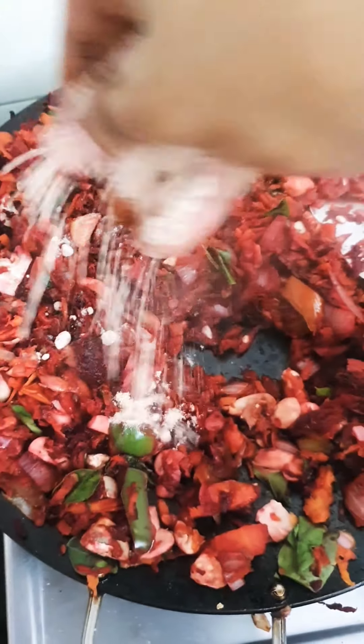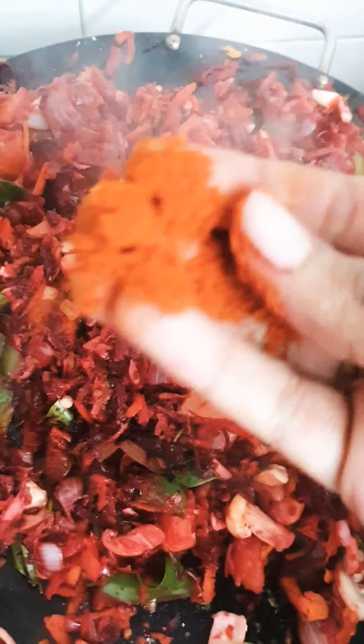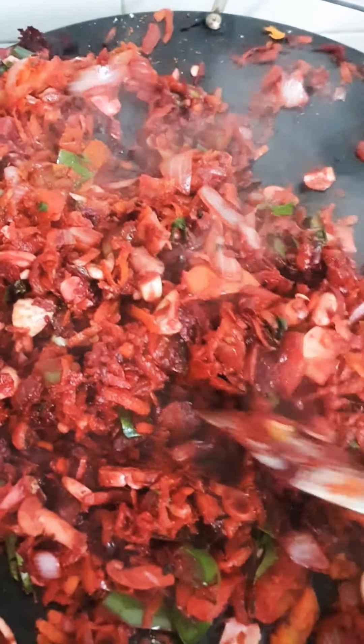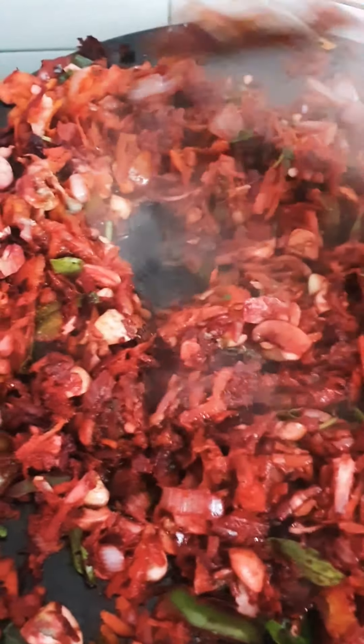I'm adding black salt and a pinch of Kashmiri red chili. Sauté this nicely so that the salt and red chili blend into each and every vegetable.